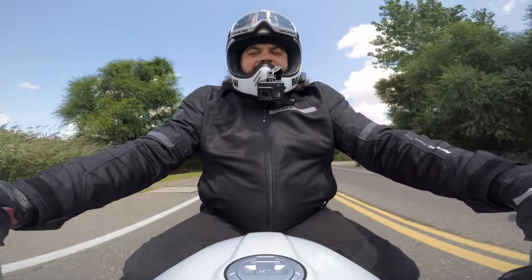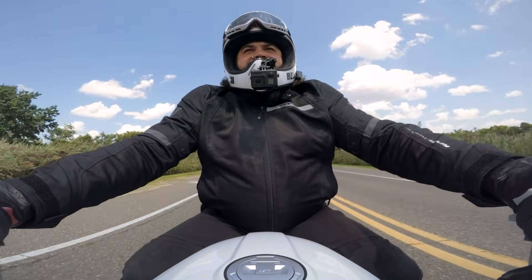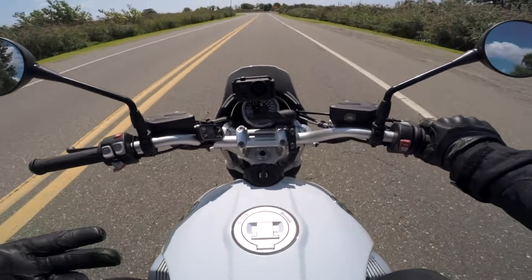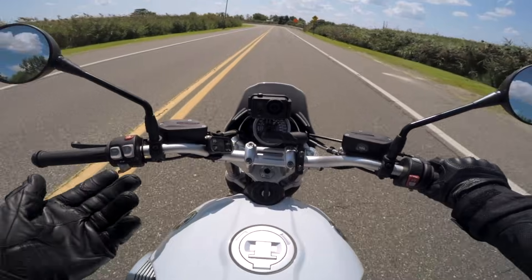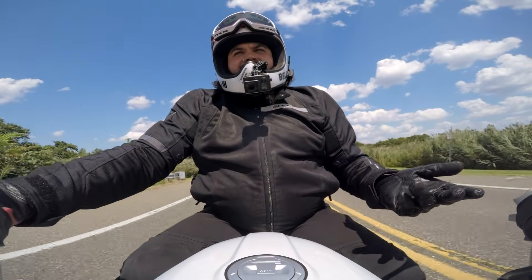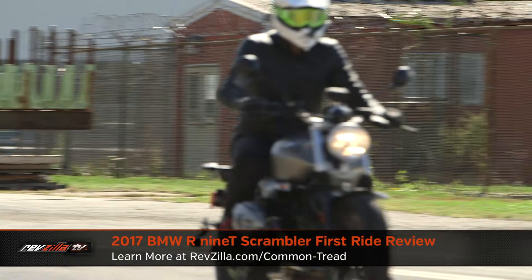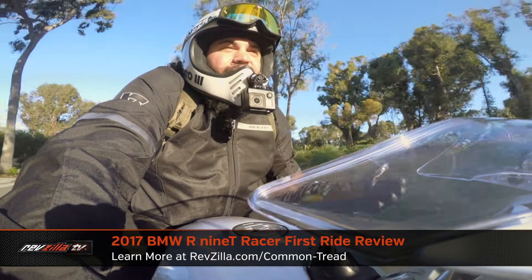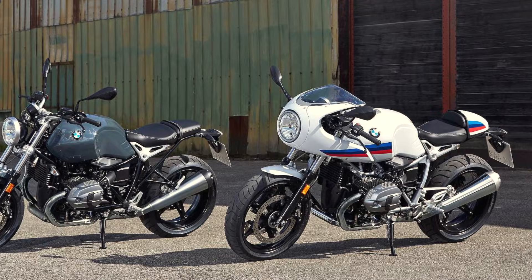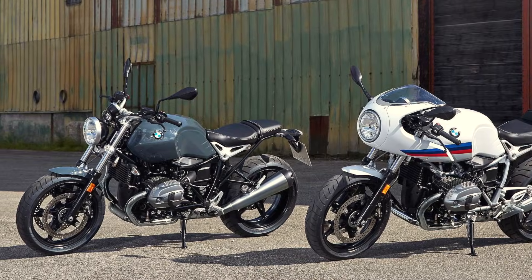The first thing we should talk about on these bikes, being that they are a family of bikes, is that the R9T Urban GS is not its own separate model — it's part of a family. BMW doesn't really try to hide that fact, nor will I. So if you're considering one of these bikes, I would recommend you take a peek at some of our other reviews. Spurge and I have spent a lot of time on these. Spurge spent time on the Scrambler; I took a little bit of time on that bike too. I also was out there riding the Pure as well as the Racer, and some themes started to develop because these bikes are all very similar. So if you're looking at one of these bikes, check out some of those reviews as well — they'll probably be helpful to you.